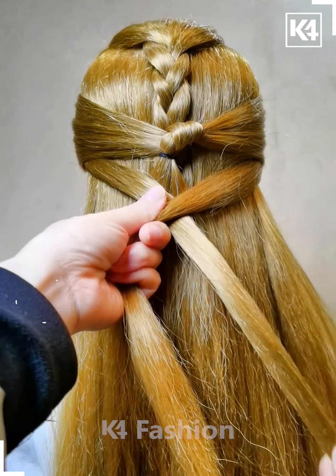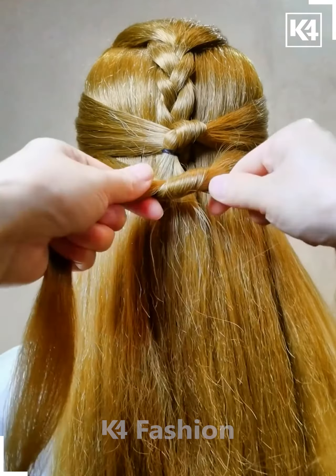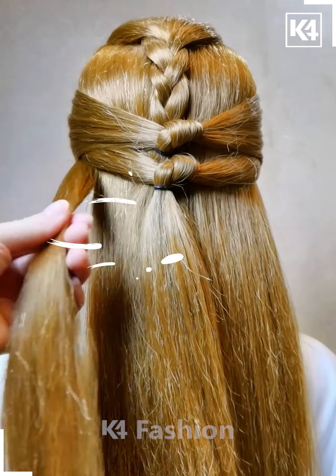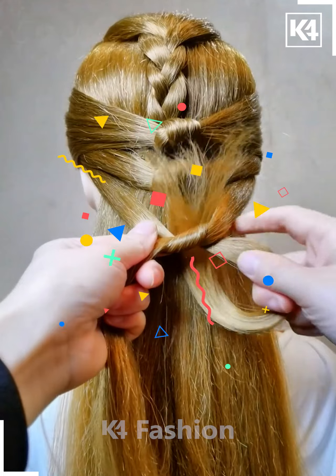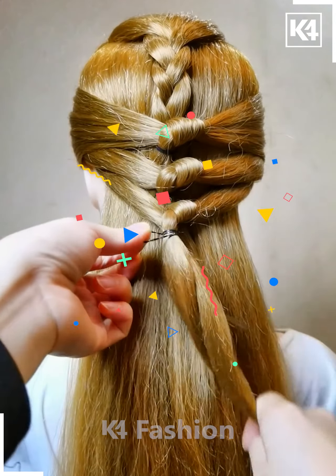Then take another section of the hair from the first one and arrange it in an X manner and tighten it. Then combine both of them together with a common drawband. Then take the last section of the hair, have it crisscross each other one more time, and secure it with another hairband.